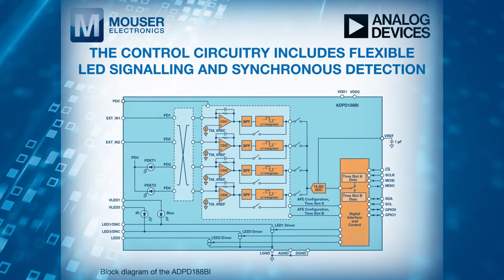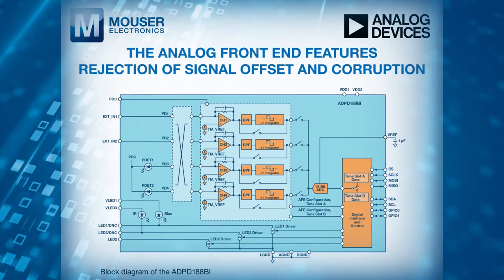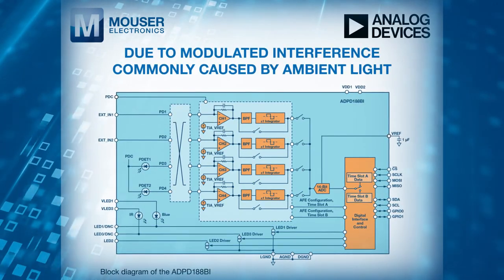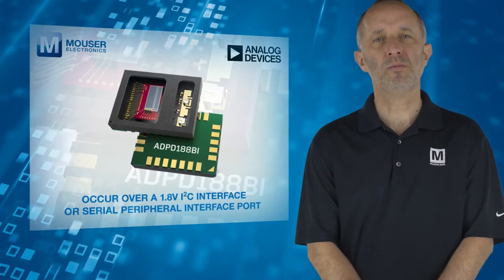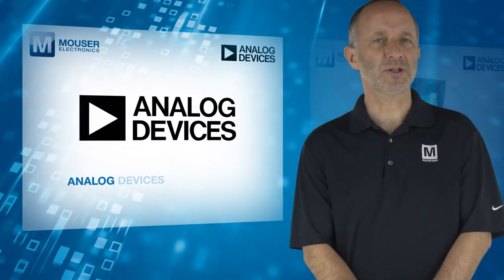The control circuitry includes flexible LED signalling and synchronous detection. The analog front end features rejection of signal offset and corruption due to modulated interference commonly caused by ambient light. The data output and functional configuration occur over a 1.8-volt I2C interface or Serial Peripheral Interface port.